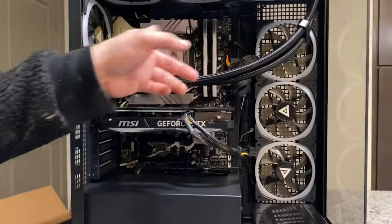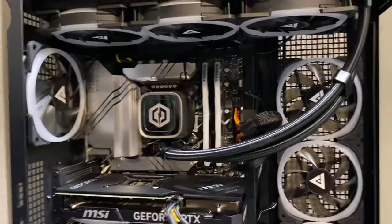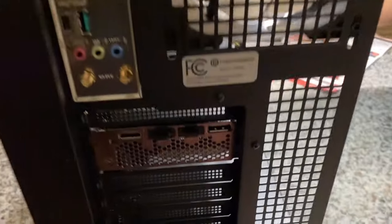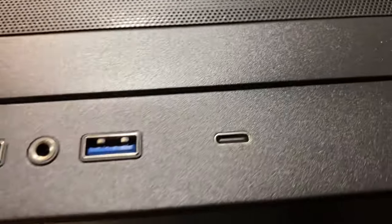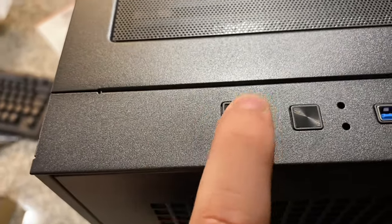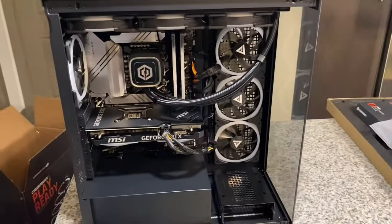There's the motherboard, the graphics card, and the RAM — looks like two sticks of 16-gigabyte RAM. In the back you've got HDMI and all the other ports. On the top it has two USB ports, a headphone jack, a USB-C port, and the power button. There's another button I'm not sure about — we'll have to figure that out.